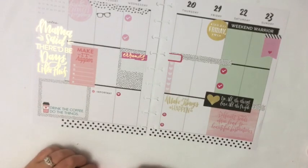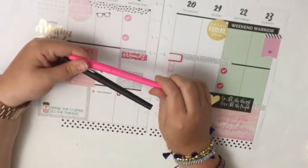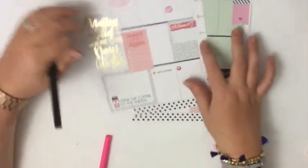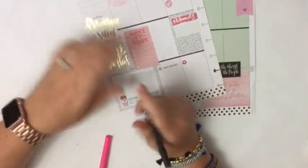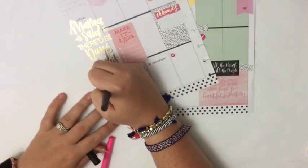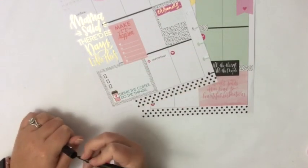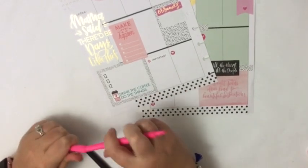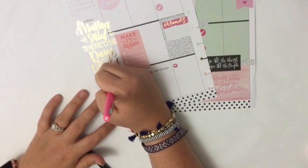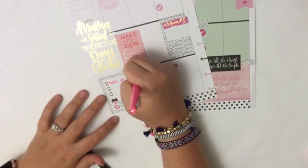I have two pens — they're both Papermate flares. I have black and pink. The pink will just be to add some fun accent colors. So I'm going to start over here with where it says 'drink the coffee, do the things,' because this is going to be a great place just to list. I'm going to list because we just got home from vacation. So I added three checkboxes and I'm going to write in some things that I need to do around the house, just after getting back from vacation.